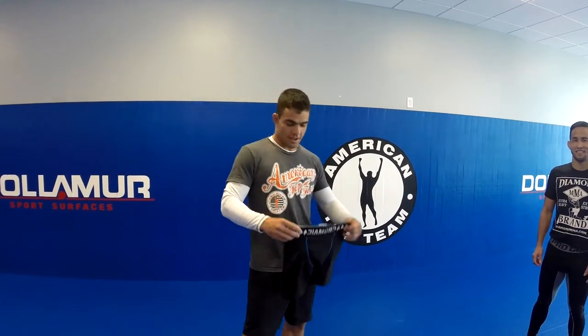Hey guys, I'm Pedro Gomez, MMA fighter from American Top Team. I'm introducing the diamond gear — that's awesome.